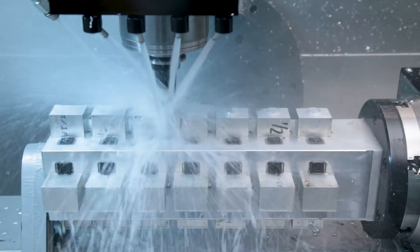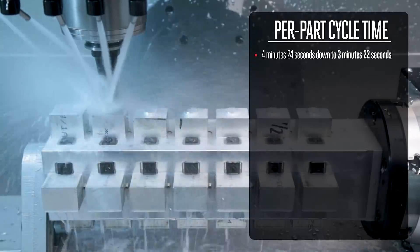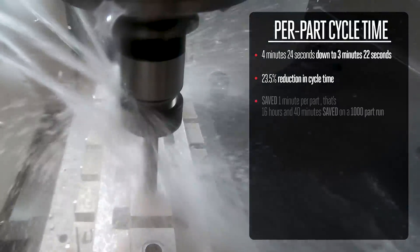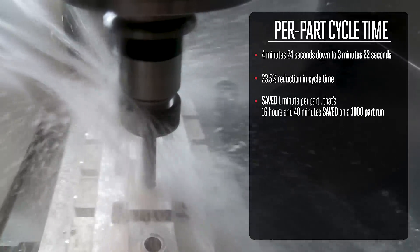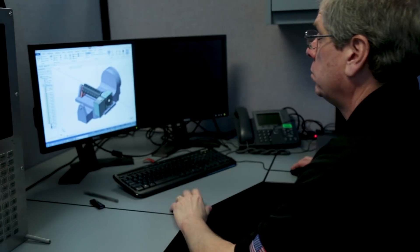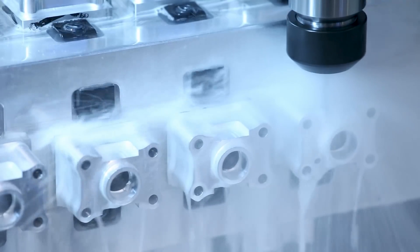When all my work offsets are set, I can run my part program. It took some time to make my fixture and create my program, but here's the payoff. Remember, my original cycle time for one part was 4 minutes 24 seconds? Now each part takes 3 minutes 22 seconds. That's a 23.5% reduction in cycle time — or to think of it another way, that means I save one minute per part, which if I had to make 1,000 parts, means I save 16 hours and 40 minutes. Multiply that by your shop rate and you'll see that's real money. Obviously there is time spent programming parts and machining the fixture, so you'll need to analyze your own situation and see if this makes sense for you. But as you can see, using M97 sub-programs and having a multi-part fixture can save you time and money.